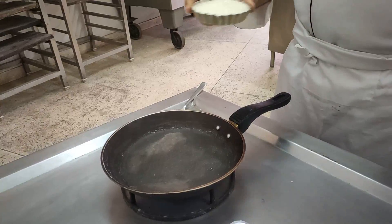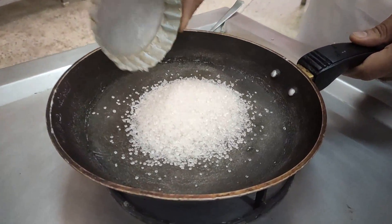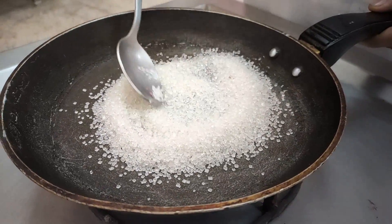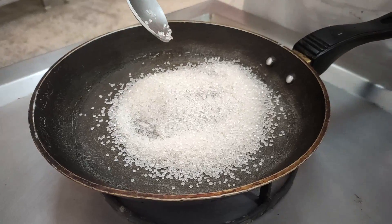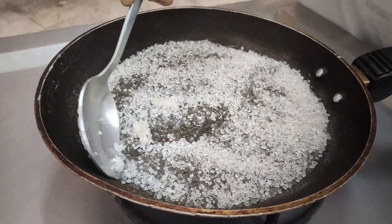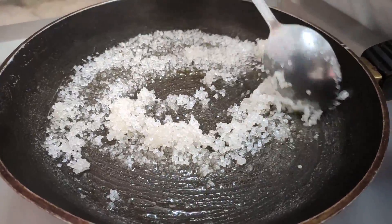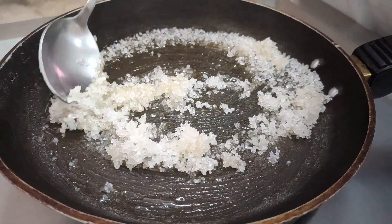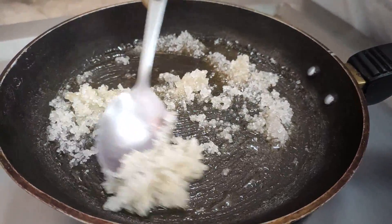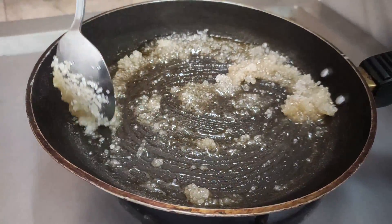Now we are going to prepare the caramel. I am putting the grain sugar into the pan for making caramel. In the beginning, if you have some problem in making the caramel, you can add a little bit of water also. Gradually the sugar will start melting. I am making the caramel with a very small quantity of sugar. If you are making the caramel with a large quantity of sugar, make sure that you are using a wooden spoon or wooden spatula, because the sugar will get very hot and the spoon can start getting heated up.